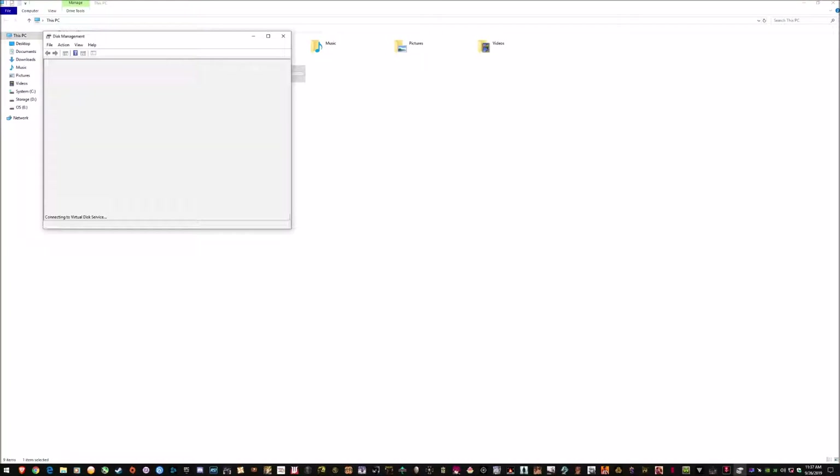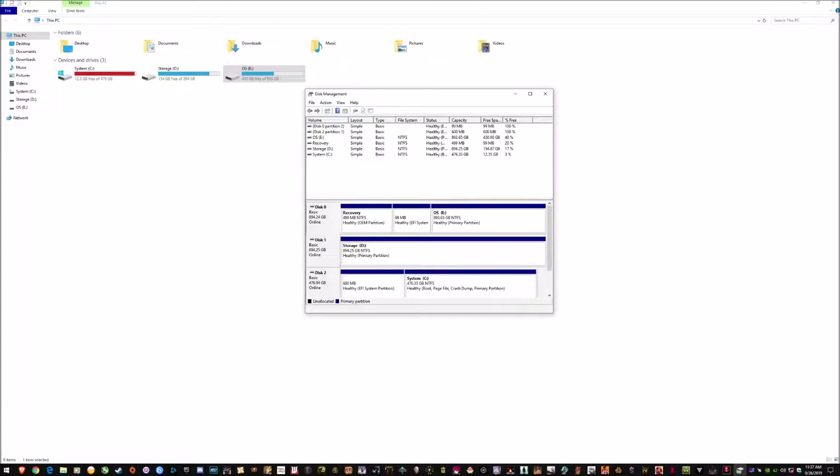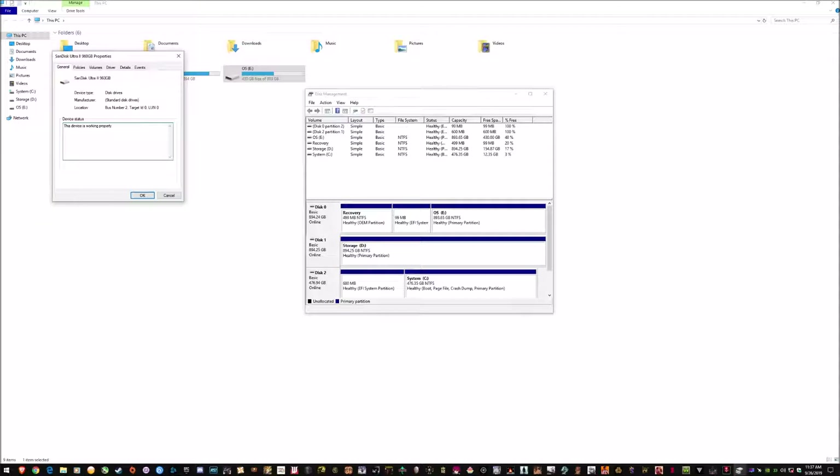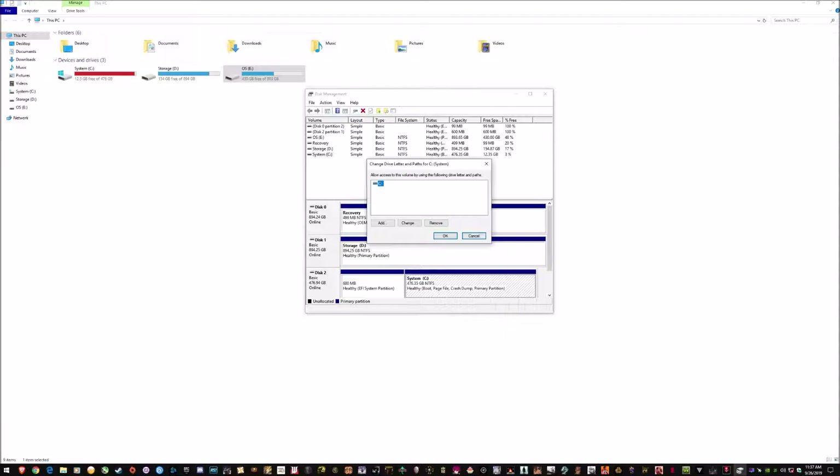Then it booted into Windows from the M.2, and I erased the old drive — you can see me going through that process in 'Format Hard Disks.' That was everything; it worked successfully and worked fine.